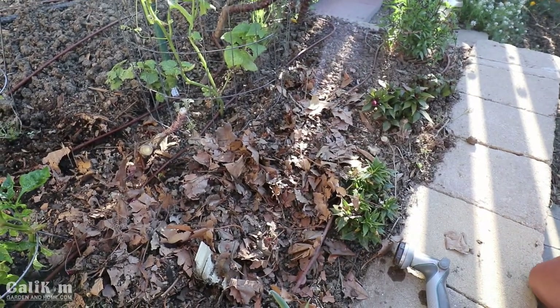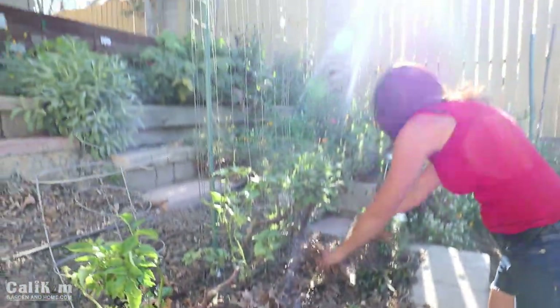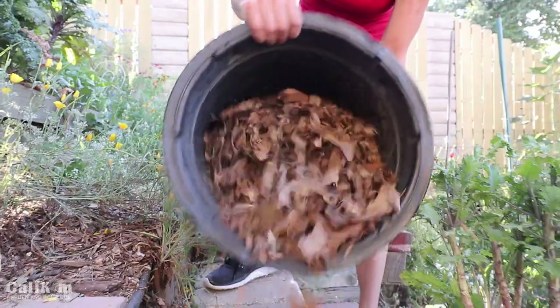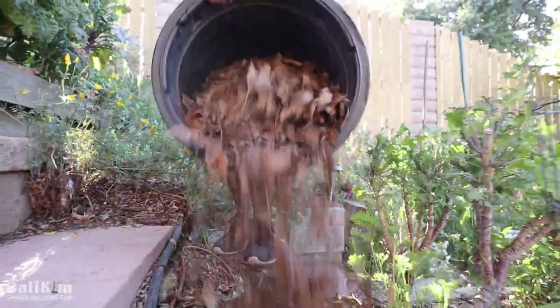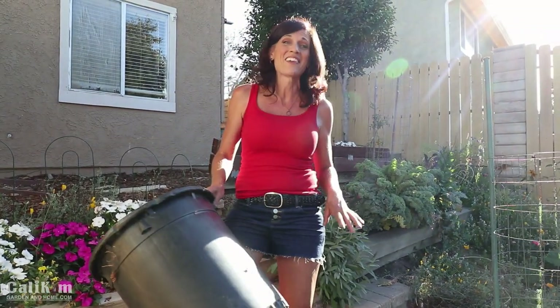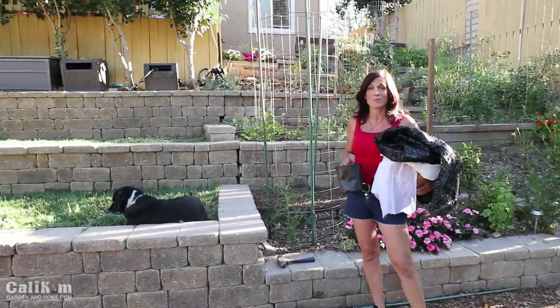Smells so earthy too. Our plants are now nice and insulated and that will really help them stay cool during the heat wave. So we've got our harvest, we've got our watering, we've got our mulching.